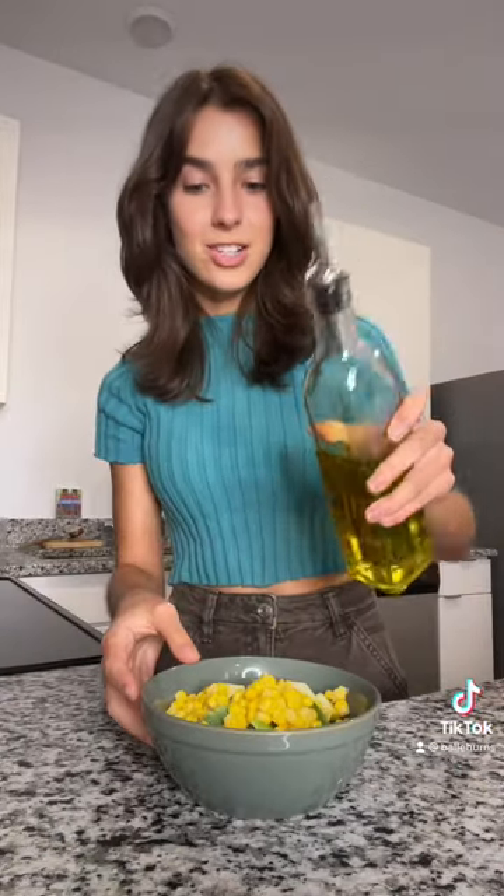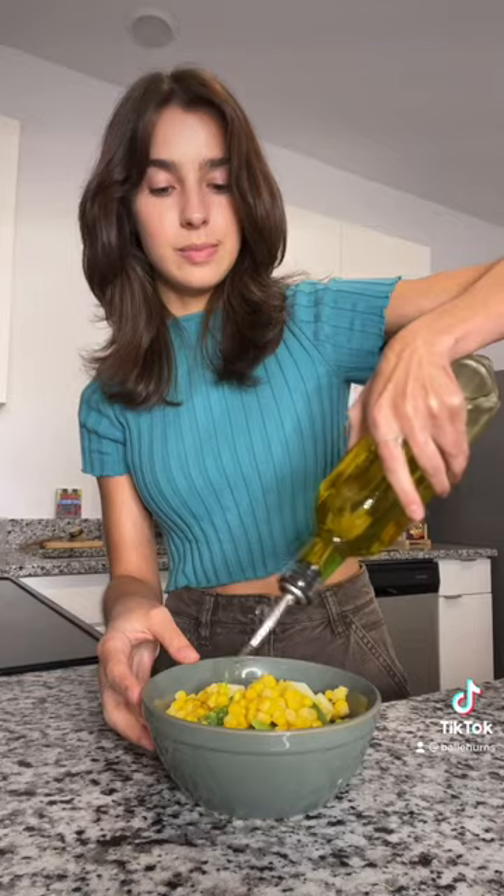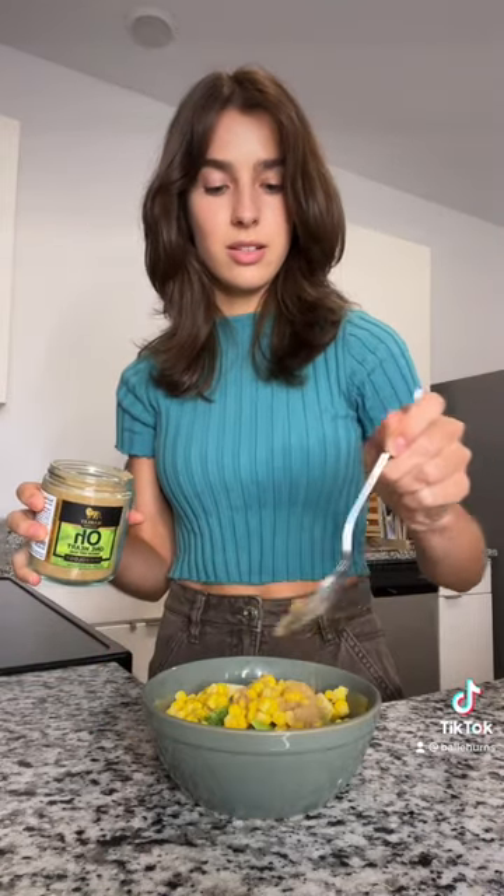Add your veggies to a bowl. Toss them in some olive oil, some seasoning — this is a blend of things — a little salt and pepper, and soy sauce.